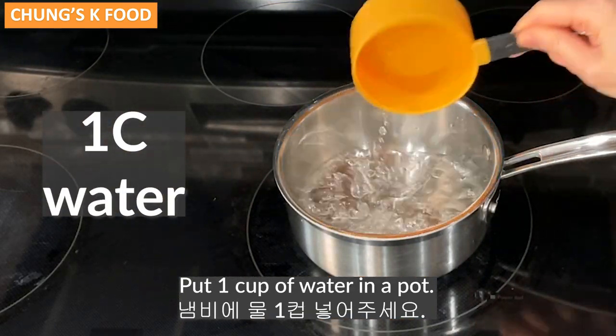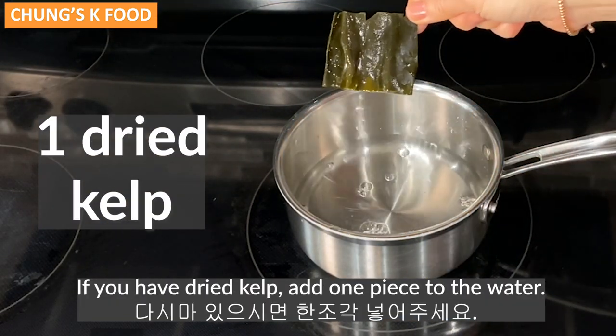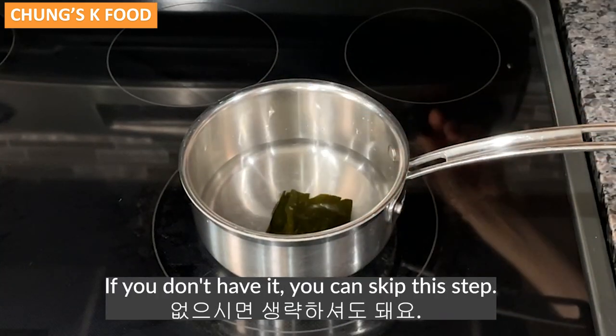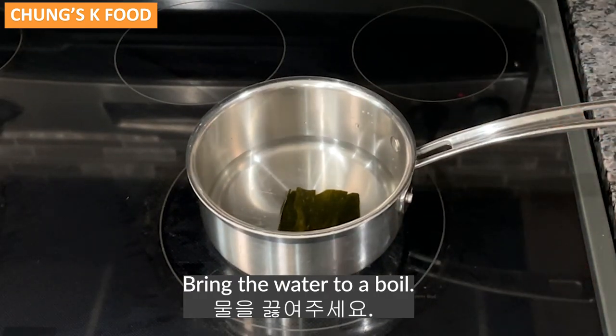Put one cup of water in a pot. If you have dried kelp, add one piece to the water — this will make it much more savory. If you don't have it, you can skip this step. Bring the water to a boil.